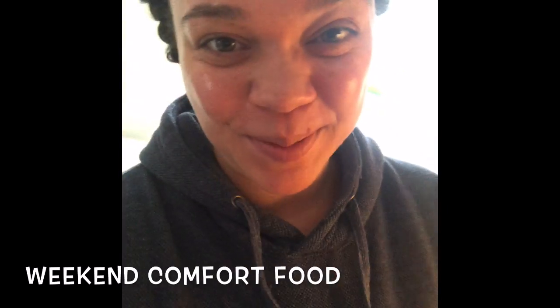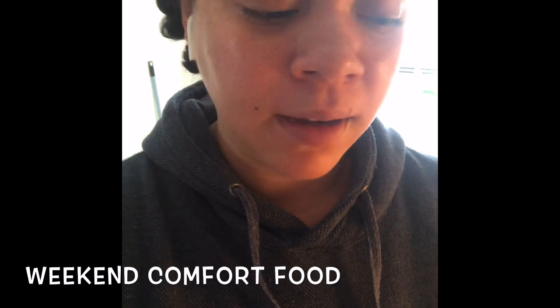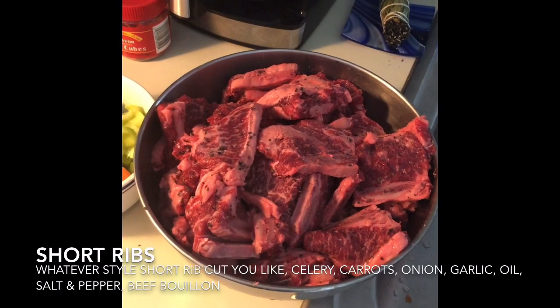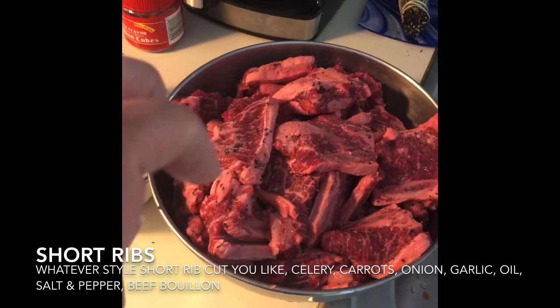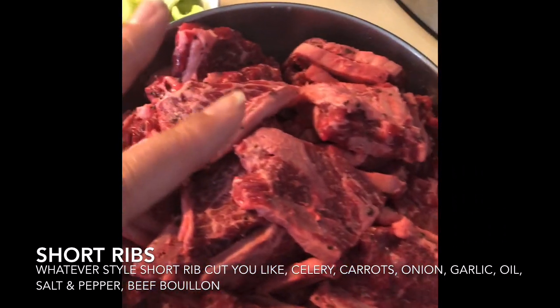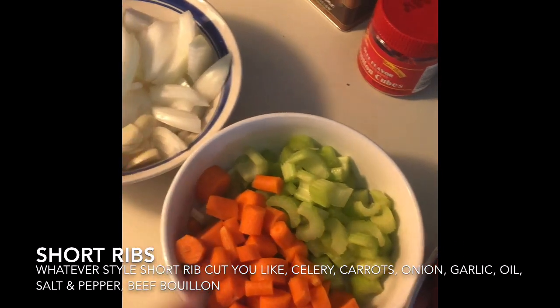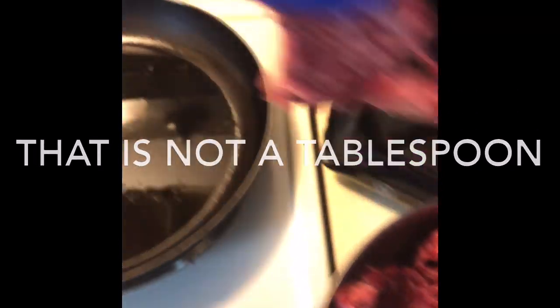Making some short ribs today — pretty easy. I usually go for English cut but today we have what's called Kalbi style, which is a Korean cut, but we're still gonna make it the same way. I've salt and peppered these, I have my veggies on standby — celery, carrots, onions, and garlic. I have the skillet with about a tablespoon of oil and we're gonna sear the meat first, working in batches.